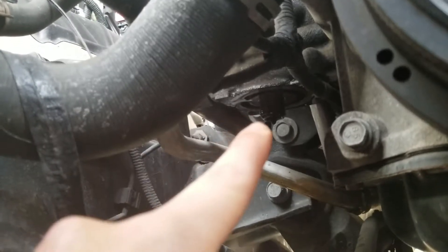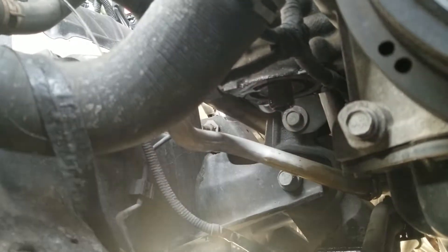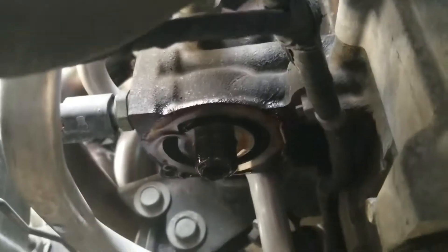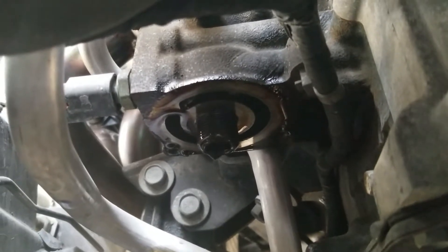Passenger side — that's where the oil filter goes. Give it a couple of good tugs, get that filter off, and then you can go back and replace it. Make sure you clean off that surface around the spindle so it has a good seal when you put the new filter on.